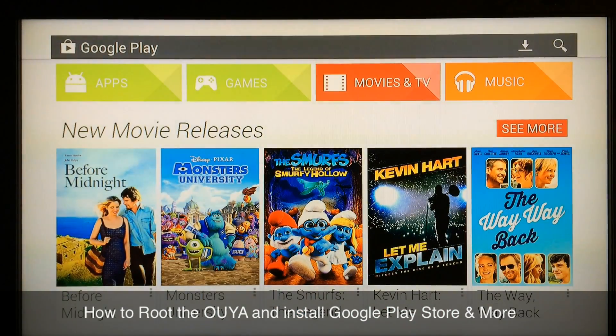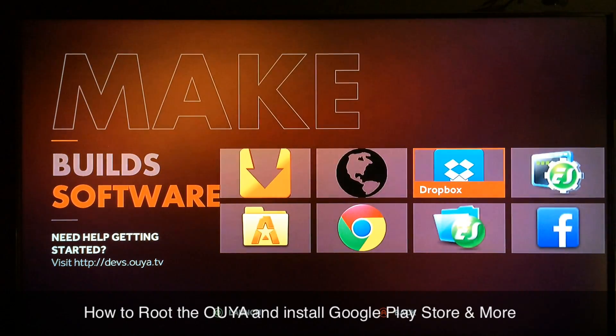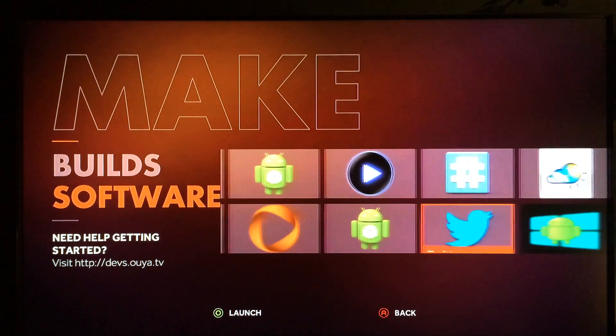There'll be three links in the description and you'll need to download all three of those Android APKs. You can sync them over to your Dropbox and then you'll be able to install them onto your OUYA and you'll be ready to move on.